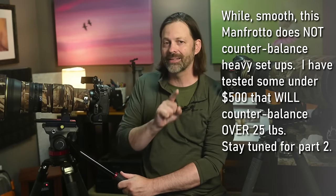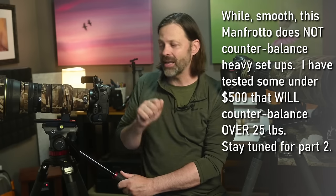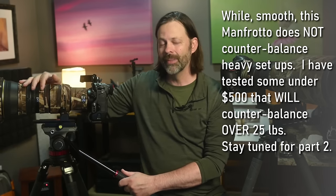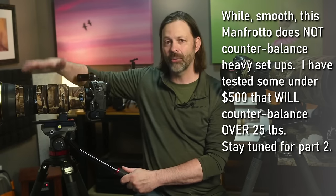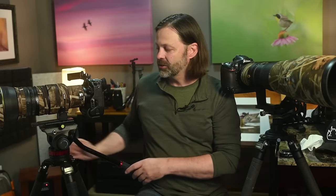On many other fluid heads, the counterbalance is adjustable — you can turn it up. Some handle 10 pounds, no problem; 15 pounds, no problem. For some, 20 pounds was a struggle; one I tested held 25 pounds and still counterbalanced. It's highly variable from fluid head to fluid head, and that top-heaviness can definitely be a factor in photography. If you already own a gimbal and want a budget option, the Manfrotto is worth checking out — its panning, tilting, and drag action held its own against higher-range fluid heads. It really only suffered in counterbalance.